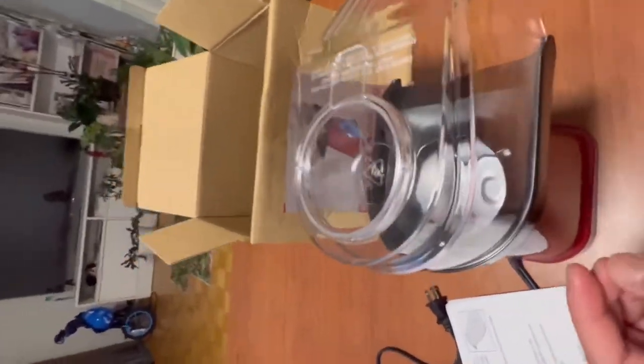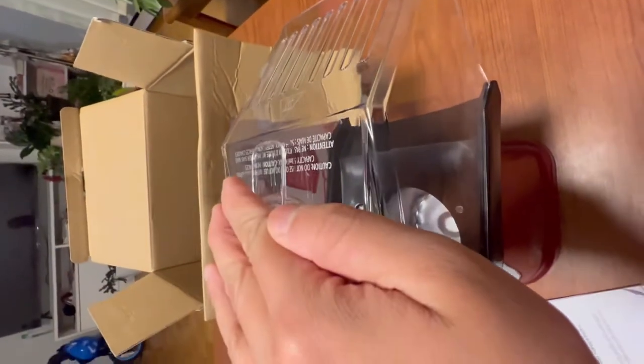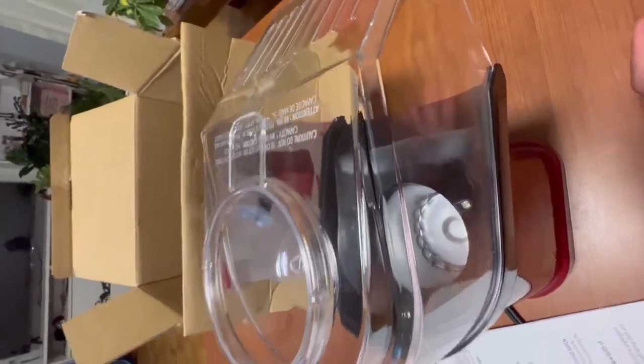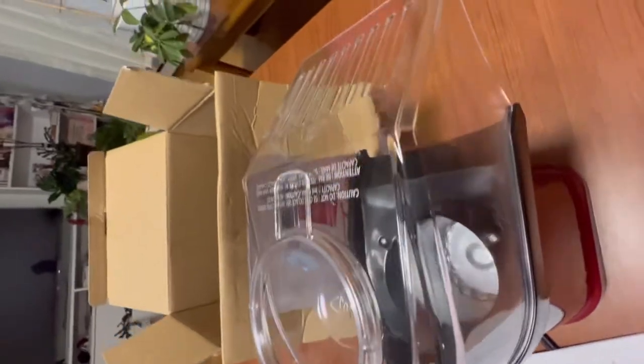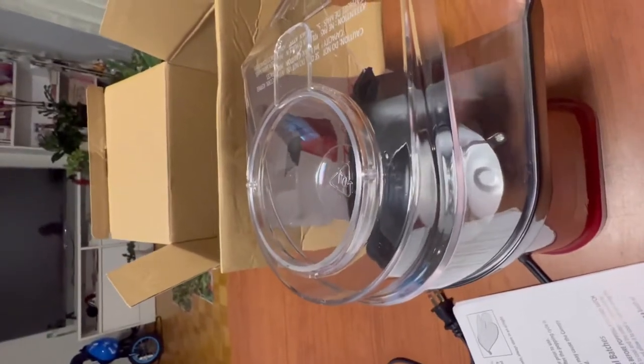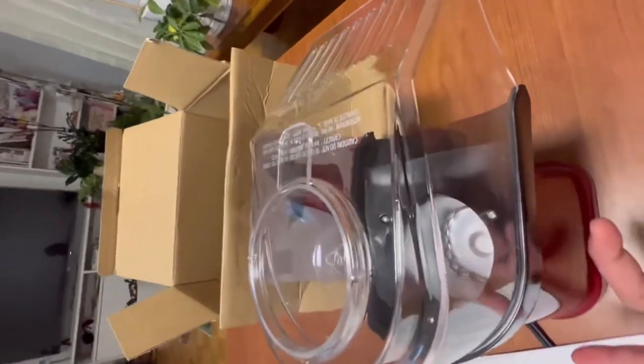You still need this cover while you do your thing, because it can pop — it'll be a big mess if you don't have the cover on top. When popping sounds become infrequent or less intense — approximately two to three seconds between pops — to avoid burning your popcorn, immediately press the on/off switch to the off position and unplug the unit from the wall.